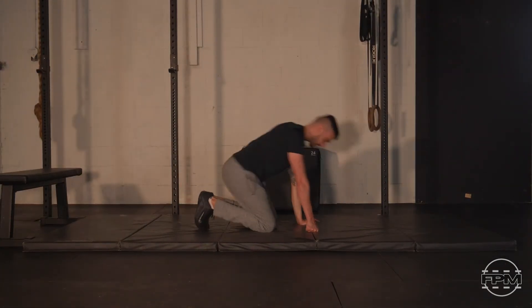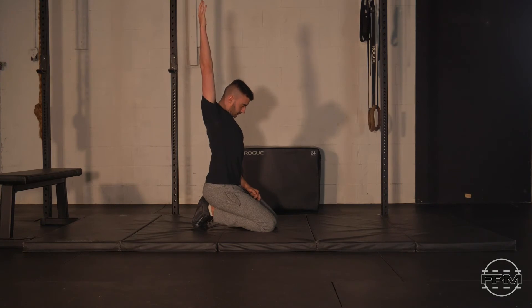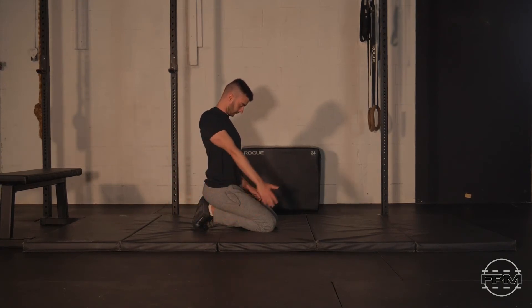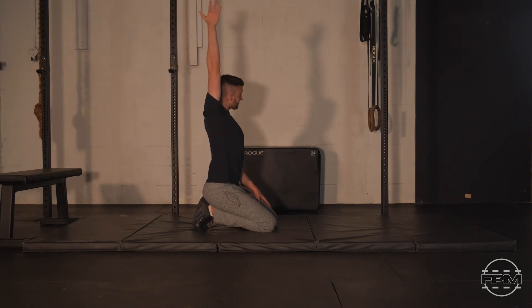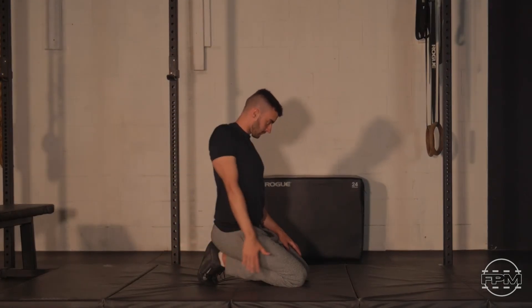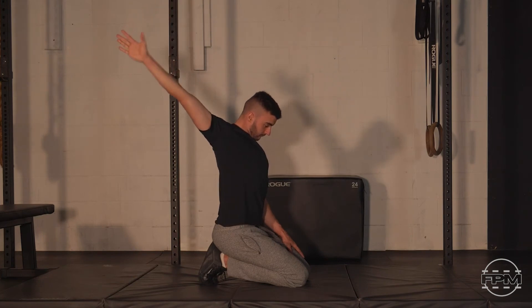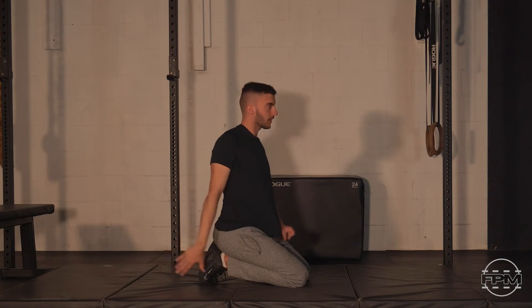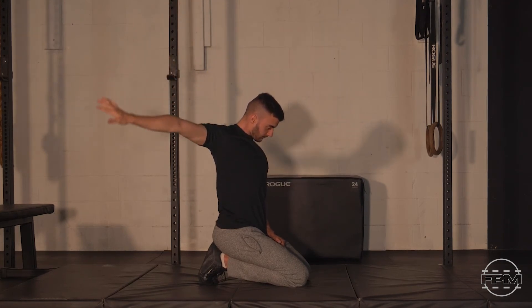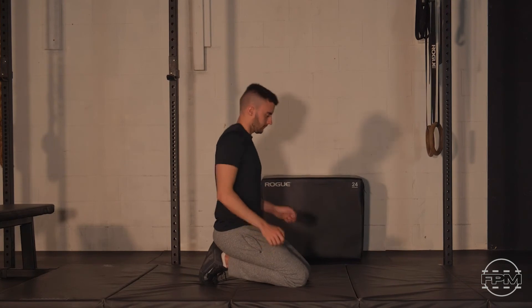Starting by elevating that right arm overhead, leading with the thumb, going nice and easy through the first rep. Each subsequent rep, challenge yourself to get a little further into your end range and attempt to carve out new range — being sensitive to your pain-free limits. Make yourself work especially when moving between that overhead position and extension about 90 degrees behind you. Ramp up that tension with each rep and really work through this last rep, challenging yourself in those corners, finishing with good force and a good squeeze. Let's take a breath, shake it out.